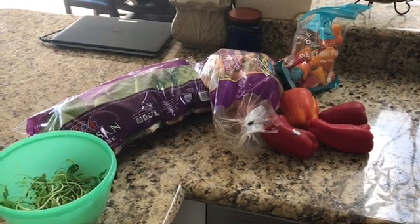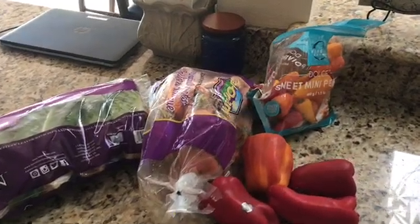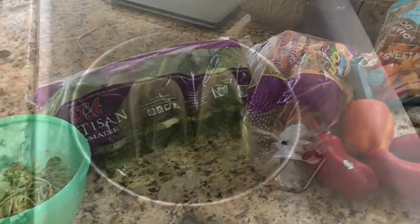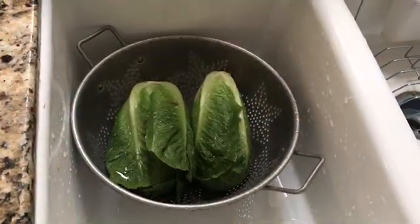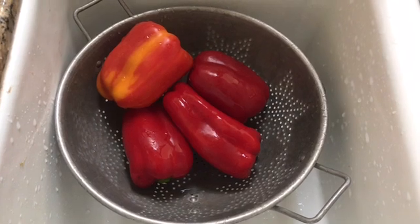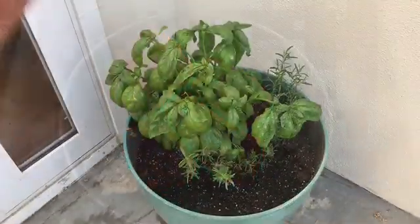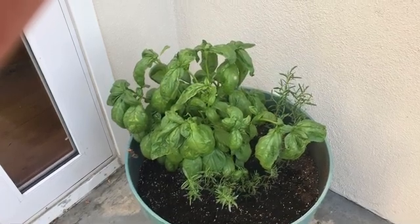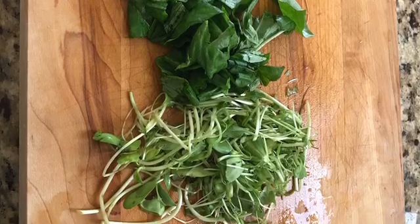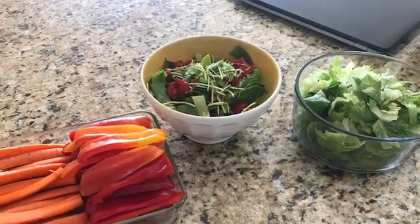Hi everyone, Jenny with On Fire Fit, and I'm just doing a quick little food prep with some of the stuff I've got. I do hear from people that they like to see what I'm doing. So here is some lettuce, bell peppers, carrots, some sprouts, and at the end I'll show you a few other things that I'm going to do with those sprouts. We have basil that I took and chopped up along with some sprouts that we grow on our counter, and here we go.